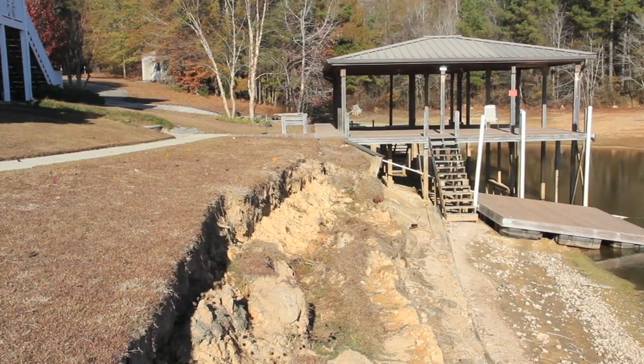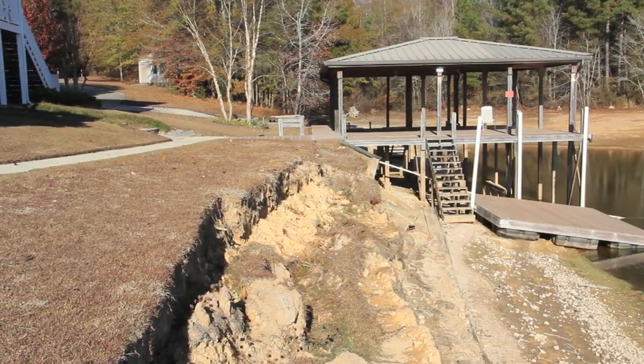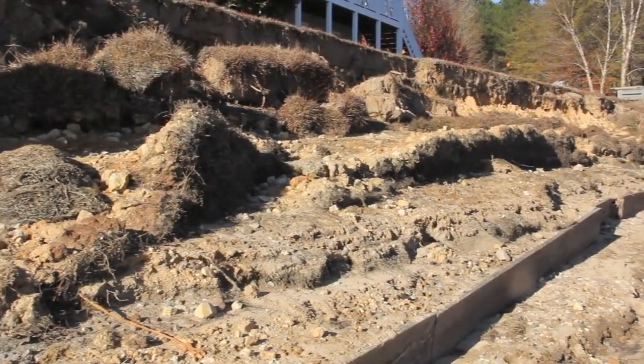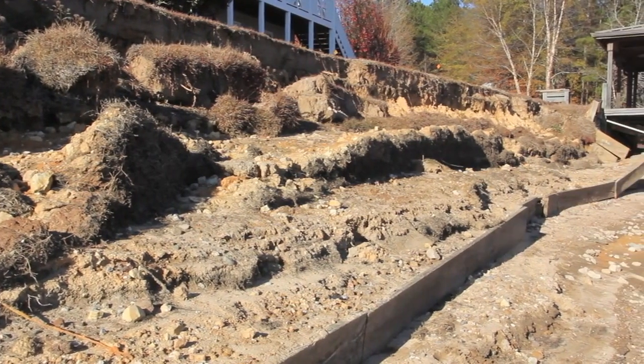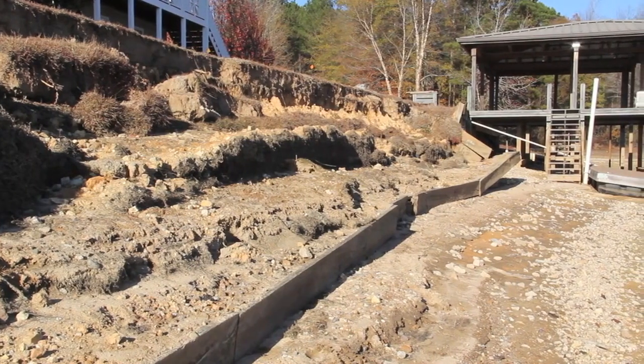Here's the view from the top. You can see the long original length of the seawall that's failed — it's eroded back about six or eight feet. Here's another vantage point. You can see the top — that's the top of the old wall, laying on what is now the lake floor.